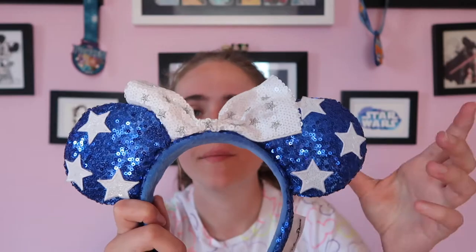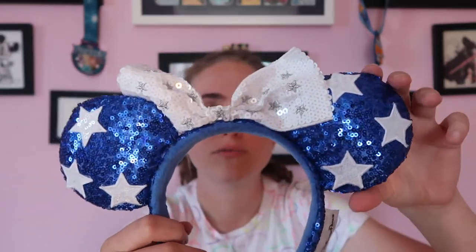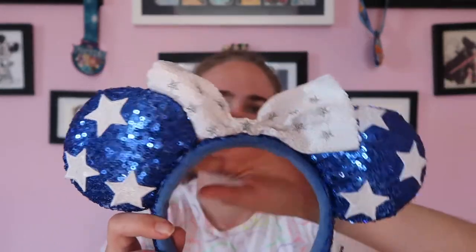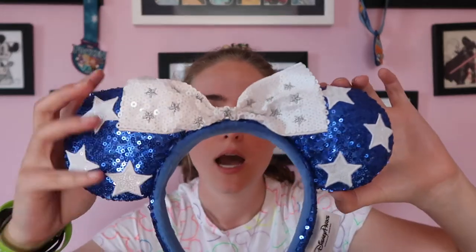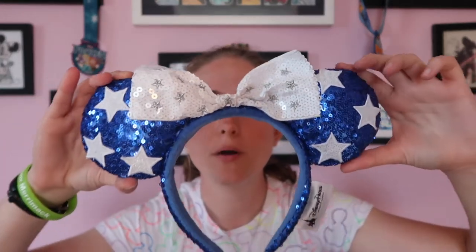Let's get started with the park related ears. I actually only own four pairs of park ears - I'm just not a huge fan since they're a little tight on my head. The first one is a blue star pair. I got these really cheap at the outlets, like four bucks, so I decided to pick them up. They're perfect for like the 4th of July holiday. They've got a wider bow with smaller ears compared to some with a poofy bow, but I think they're super awesome.